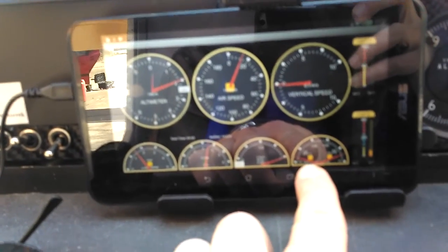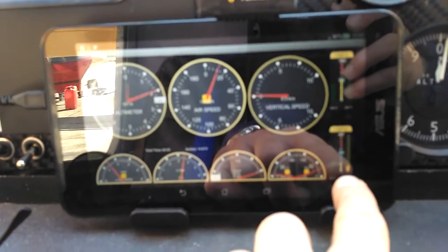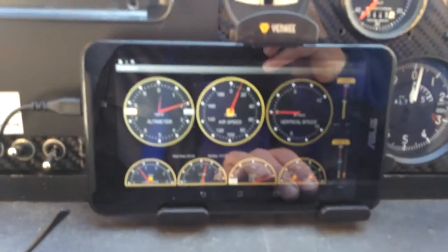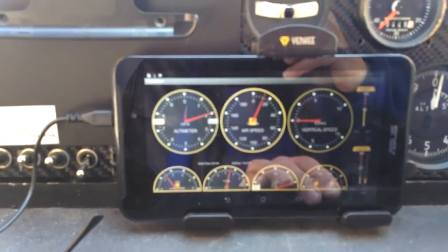One temperature gauge for the redrive temperature and one for the oil temperature. Also cylinder head temperature and exhaust gas temperature. This is how it looks like, and it's working.